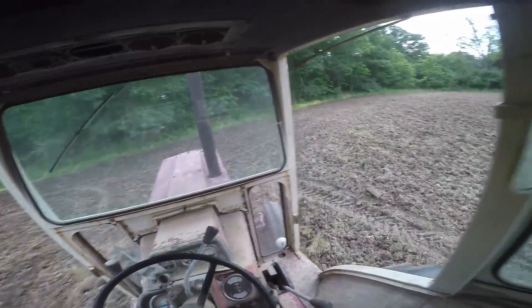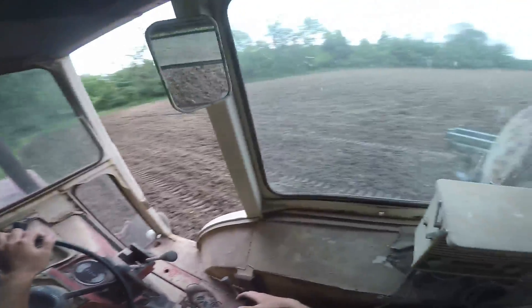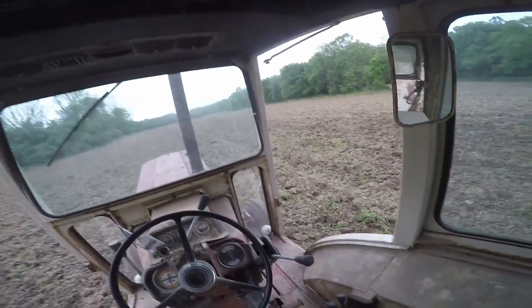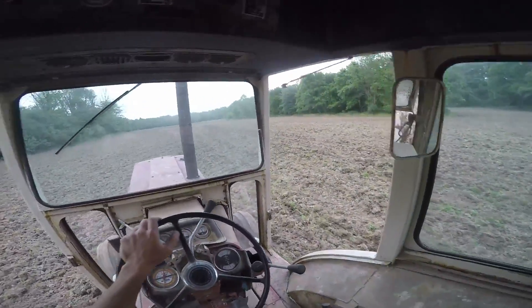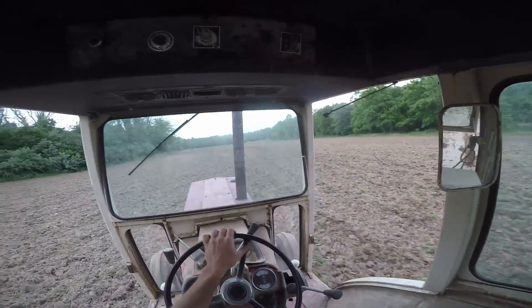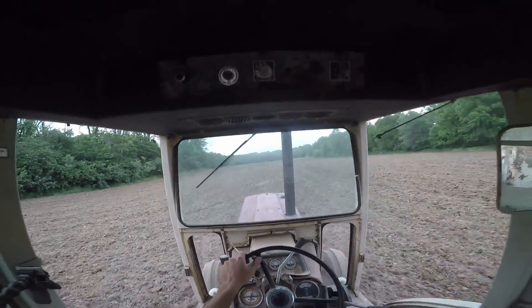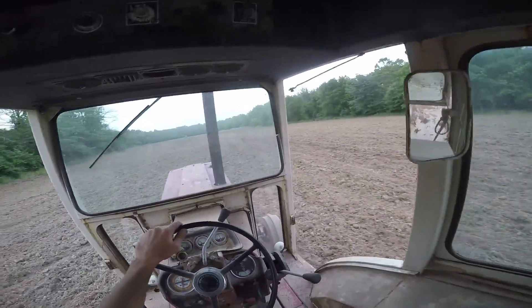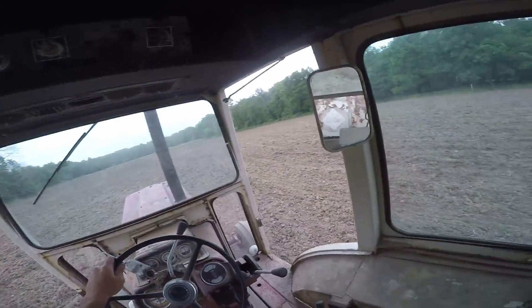Lovely wet spot. Brad's glad he's got a diff lock on the 1086. Unfortunately I do not, and yep it's wet. We've got closers but it's still not doing wonders here in the mud. Brad's going at it again over there. We've got two little fields up above those trees - there's a hilltop. Those will be entertaining to say the least, because I know how they chisel plow. They're rough.